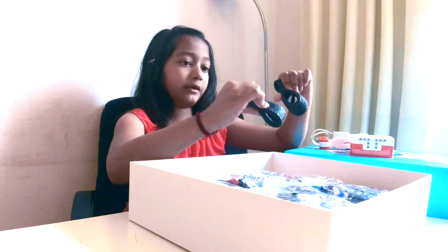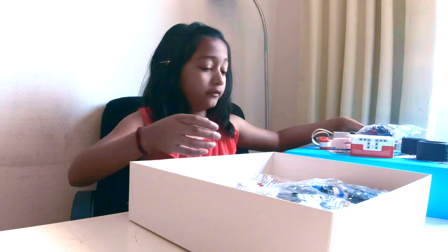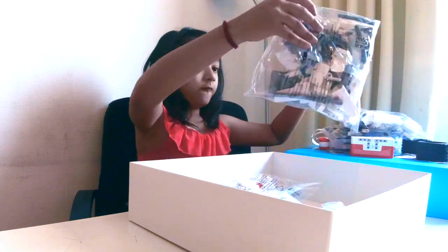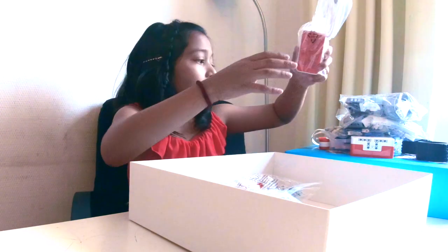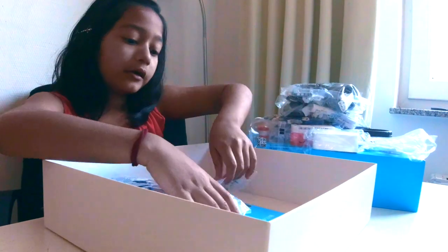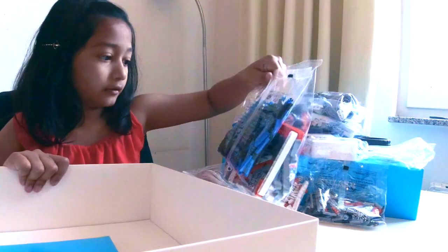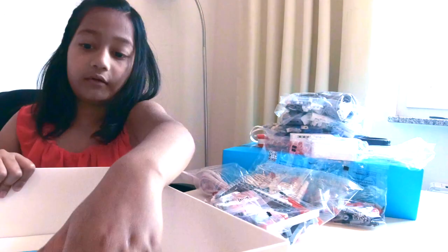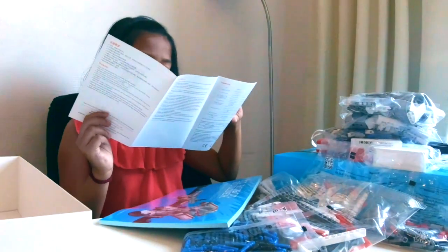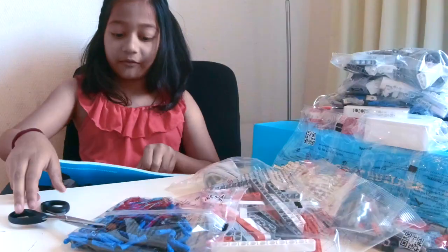There are tires, which are also a bit squishy, so I'll put those here. There are lots of bags — one, two, three, four, five, six, seven, eight, nine. And there's also a manual I'll use once we actually play with it. There's more plastic, and now it's open.